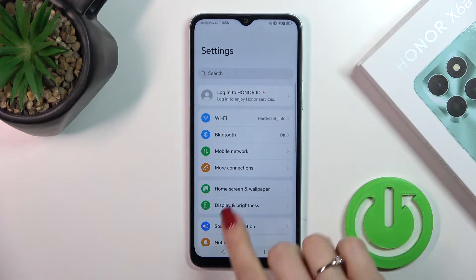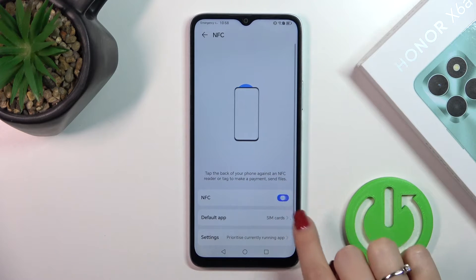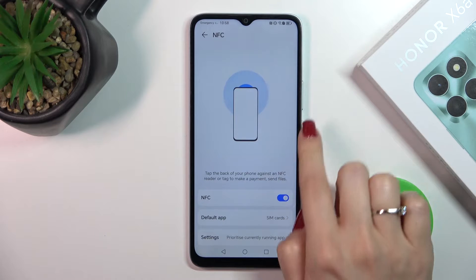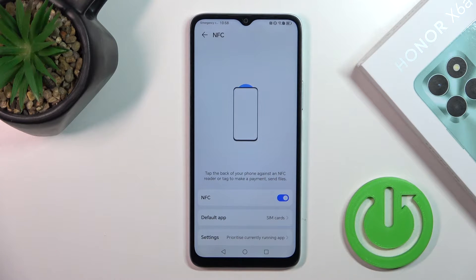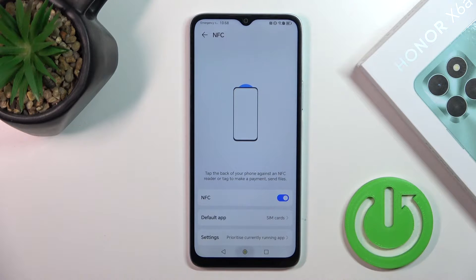So let's open the Settings and then tap 'More Connections'. Here you will see the NFC section, and just to activate or turn off the NFC option, click on the switcher. There's also a tutorial here on how to use the device's NFC option.